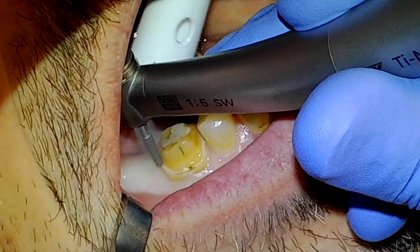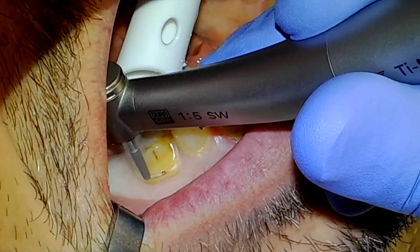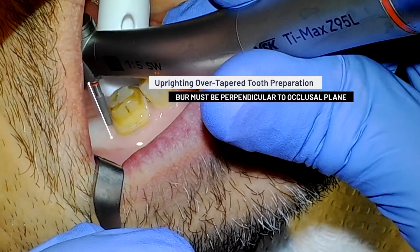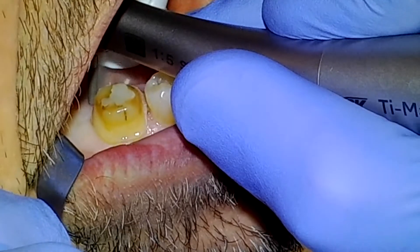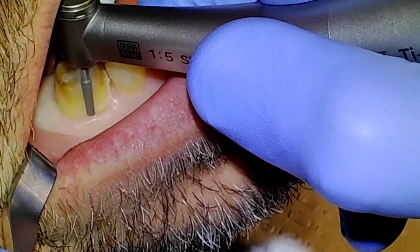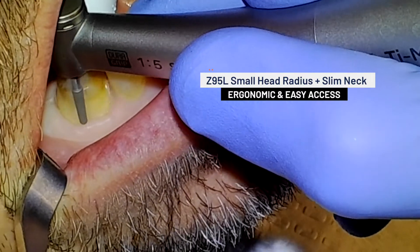With several millimeters of thick enamel remaining circumferentially, I have my NLZ motor set at 200,000 RPMs. Uprighting an overtapered tooth preparation in the posterior requires that I position the burr perpendicular with the occlusal plane of the teeth. With many electric handpieces, this would be a daunting task. However, the small head radius and slim neck of the Z95L make this endeavor surprisingly easy.